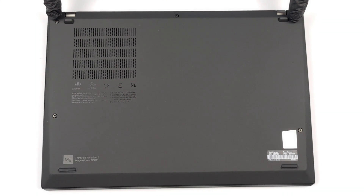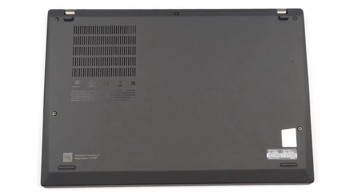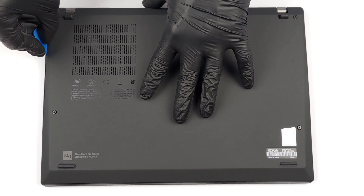Hello, this is Laptop Media, and today we will show you how to open the Lenovo ThinkPad T14s Gen 3 and what's inside of it.